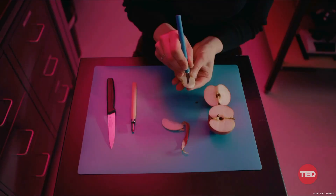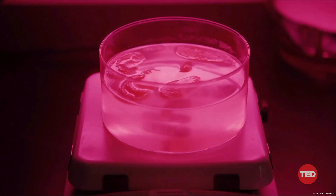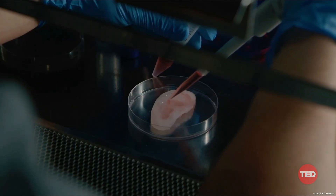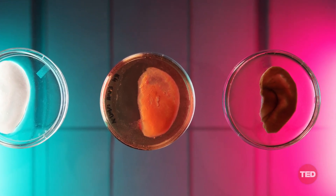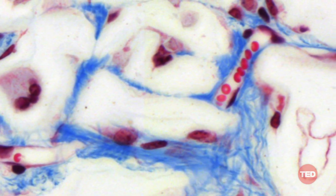In our very first proof-of-concept experiment, we took an apple, carved it into the shape of a human ear, and then we took that ear-shaped scaffold, sterilized it, processed it, and coaxed human cells to grow inside of it. We then took the next step and implanted it, and we were able to demonstrate that the scaffolds stimulated the formation of blood vessels, allowing the heart to keep them alive.